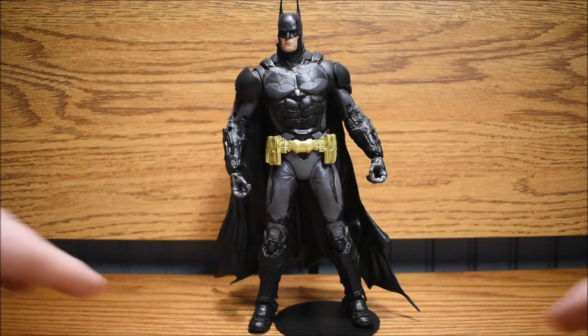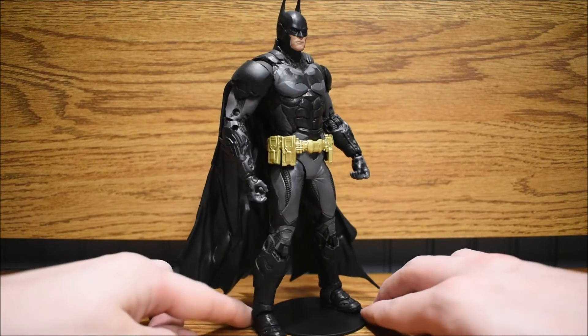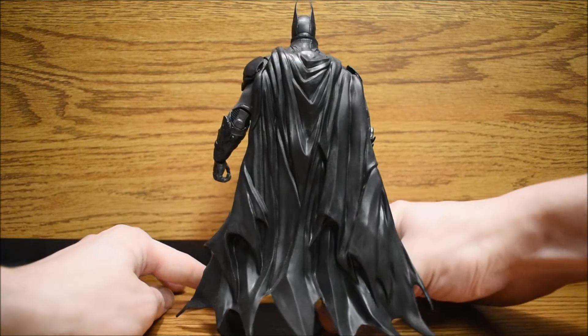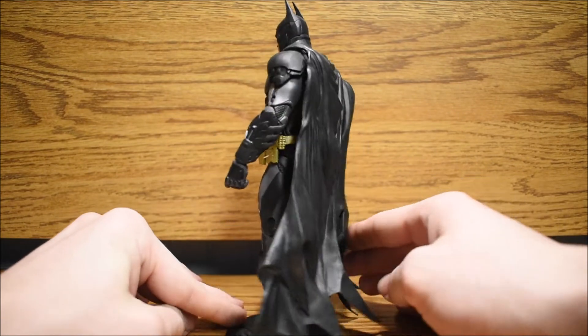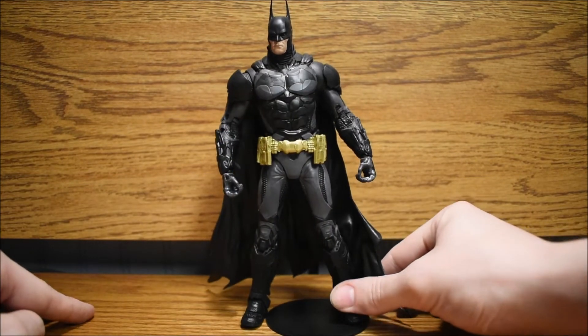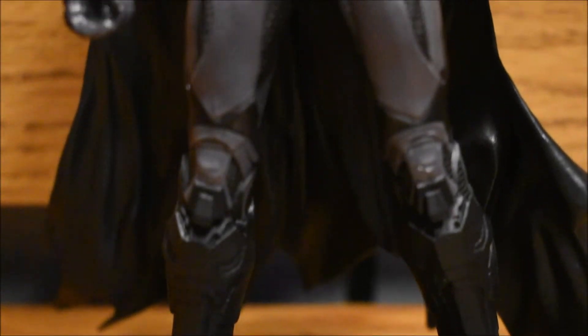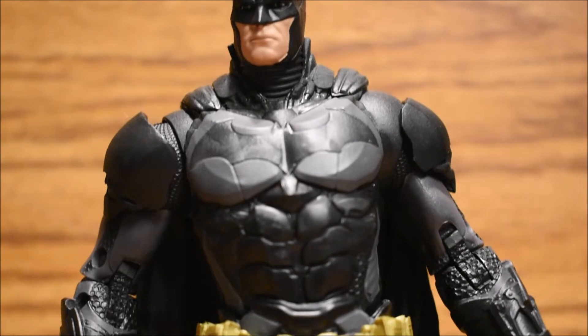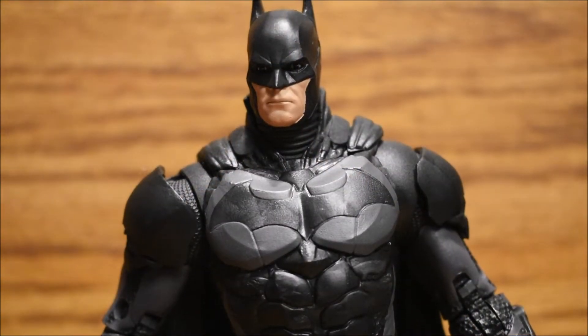So here we are and this figure is so awesome. It's so detailed and so cool. I love how his armor is upgraded since the last few games and they really show that with this figure. He's so bulky and has so much armor on him and his cape is so cool. The detail is awesome and the armor goes all the way down to his boots, all the way up to his helmet — it's all over and it's really cool.